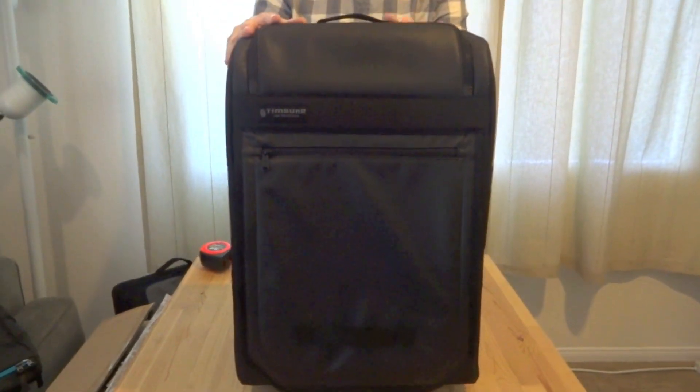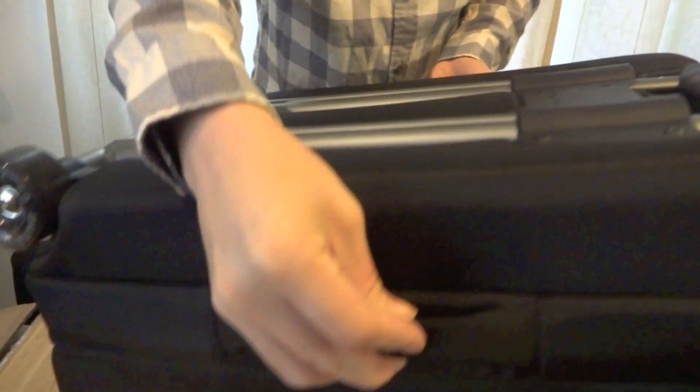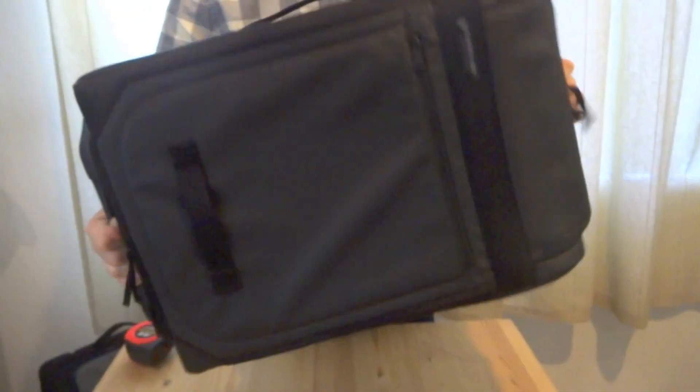So, let's start from the outside. You have handles on all four corners. They're pretty much the same handles, but it's nice that you get to be able to carry this however you like when you're traveling.